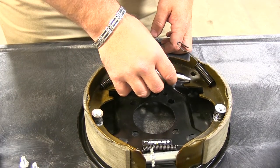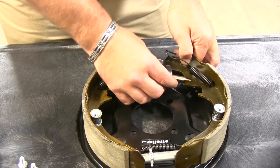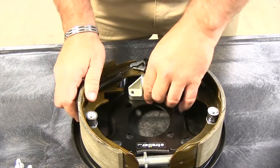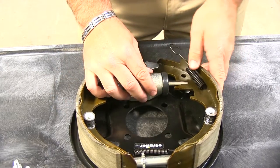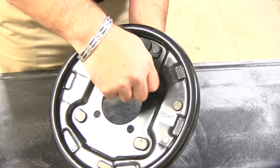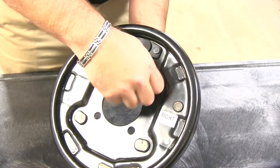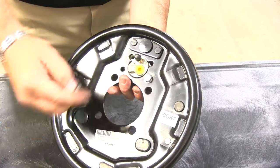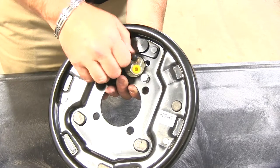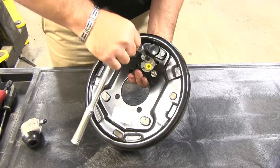Now we're going to take our pin and insert it into our new cylinder. Once you have your pin in place, set it on your brake assembly — you're just going to do everything in reverse. We're going to flip it over and insert your bolts. For this, I'm using a 13mm socket.